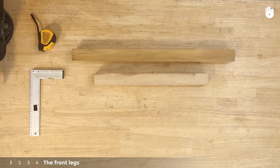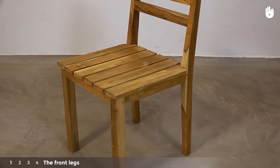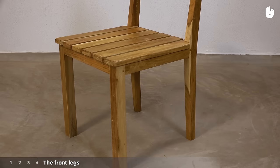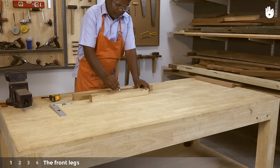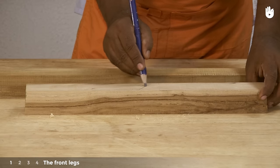Step 1: The front legs. This chair shall be made using the mortise and tenon joint held together with square pegs. For more information refer to the video on how to make a mortise and tenon joint. Start by choosing the best sides of the timber for the two front legs that will be visible once the chair is assembled.